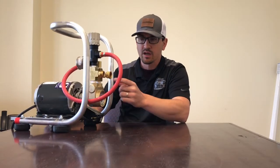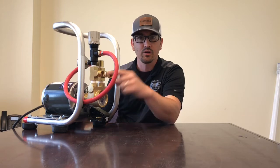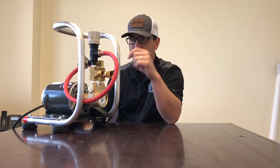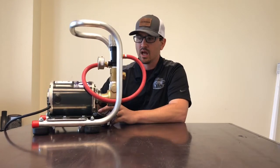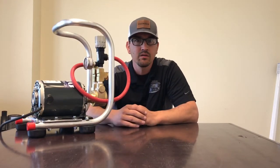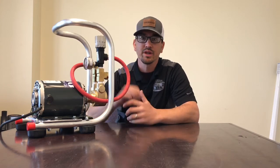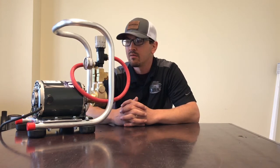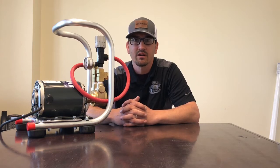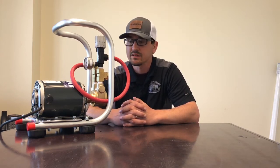Tap water goes into here, and another hose line goes out to your water system. Turn the system on and it will boost the pressure to approximately 125 psi or so — this is plenty of pressure. There is some adjustability, but we really don't recommend going a whole lot higher than 125, and certainly not higher than 150 for safety reasons.